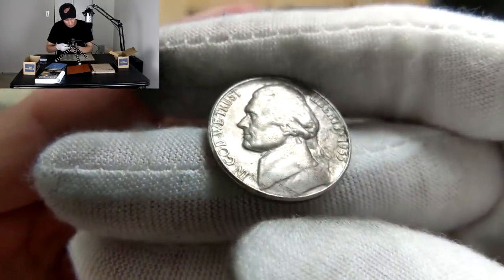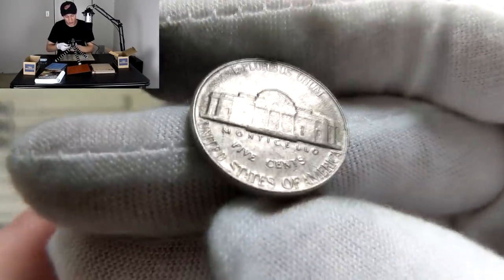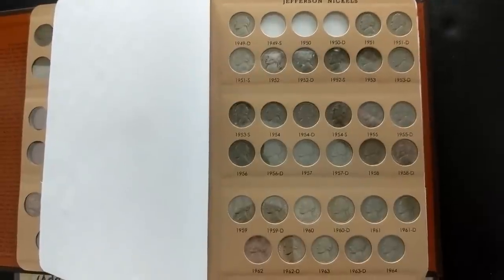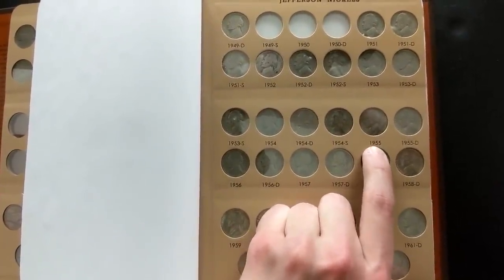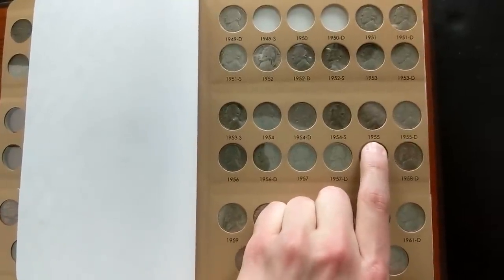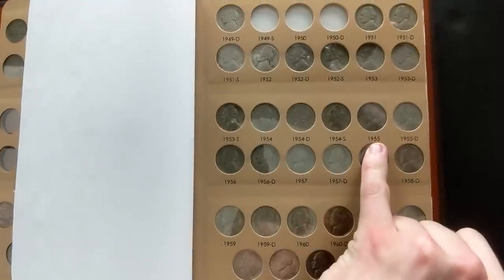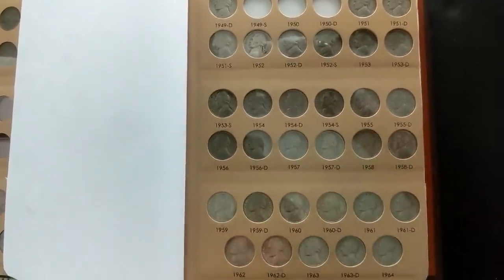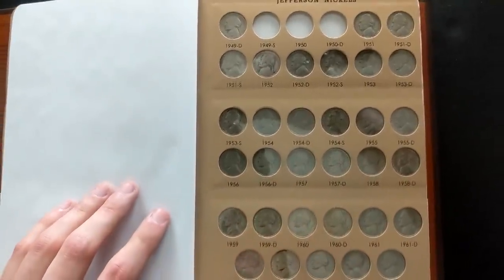The 1955 plain is right there — it's real and it's in my hands. After all that hype, I have to mention that we actually already have the 1955 in the collection — this is literally the only other one I've found, and it came out in the CoinQuest series, so you can see it's already in the book. Nonetheless, it is one of the most difficult coins to find in the Jefferson nickels series.